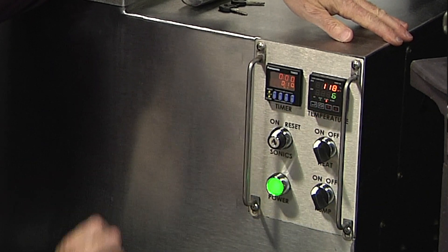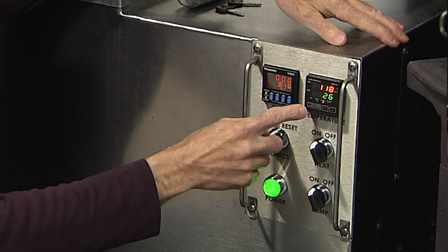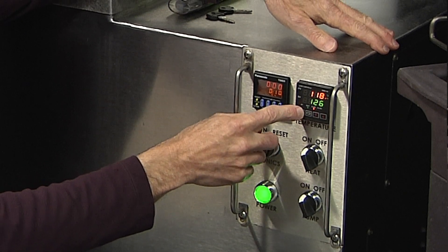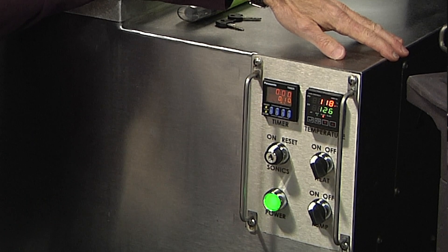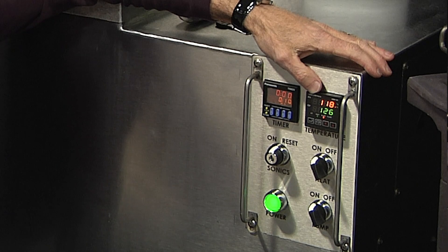You'll notice that the light flickers, which means the temperature is not technically set in memory. Once I hit the return key — which looks like the return key on your computer keyboard — the flickering stops and I get a solid green. Right now I've set this machine up to run at 126 degrees Fahrenheit.